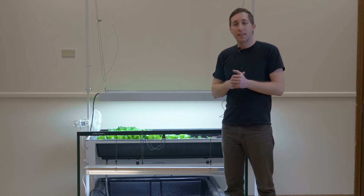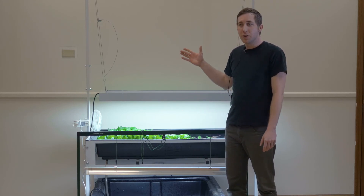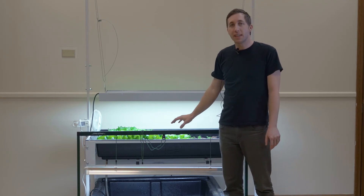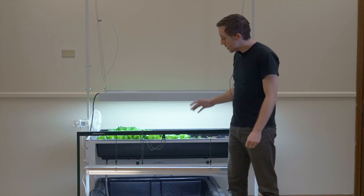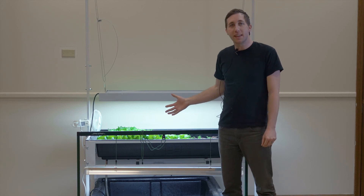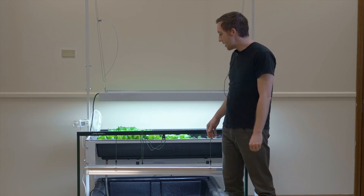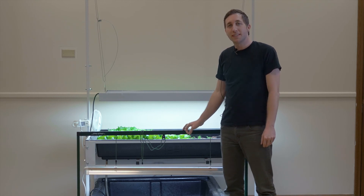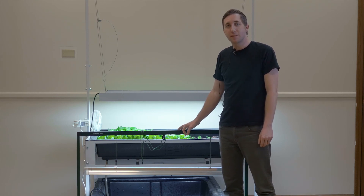And that's pretty much it. This entire kit — you can get pretty much all these parts on our website, except for the couple of parts you may need to get from a local pet store. The fish food you'll have to get from a pet store. You can use different types of fish: goldfish, tilapia, or other types of fish, even decorative fish. So this has been a great system for us. We're looking forward to eating this lettuce. You can visit our website or call one of our salespeople for help on setting up a similar aquaponic system. Happy growing!